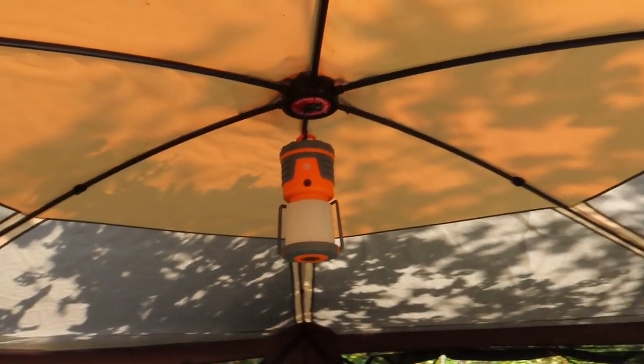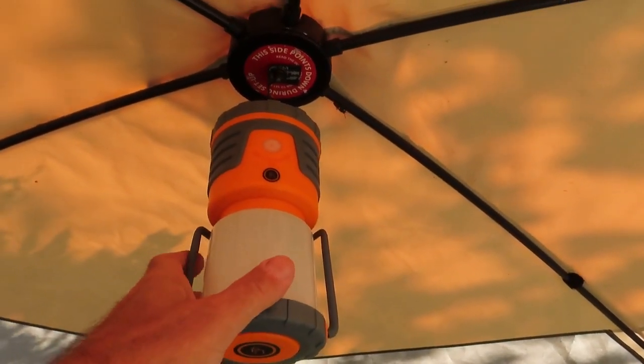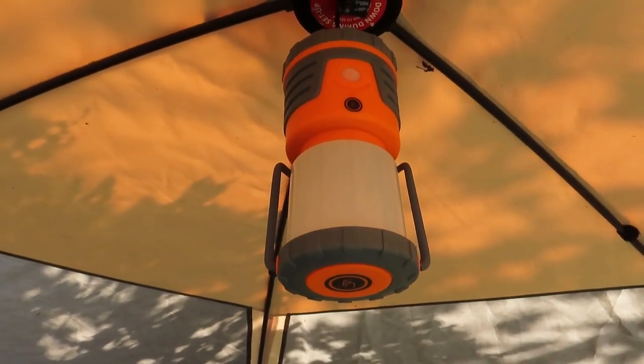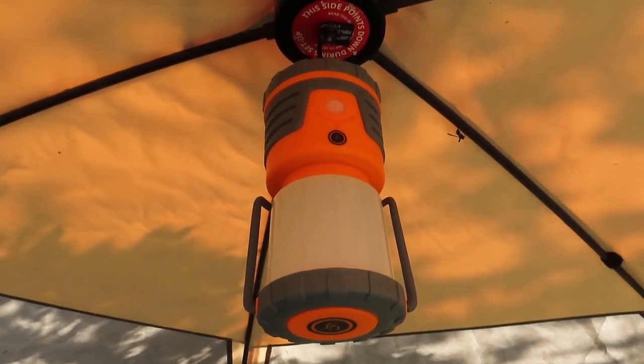I don't like glaring light and I think this is a really good lantern. It has an on/off button that glows in the dark, but it glows pretty dim — they could do a better job on that, but that's not why I bought it. So I think this is a really good light. I'll have a link in the description directly to this product.